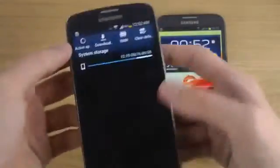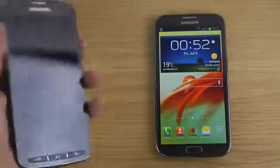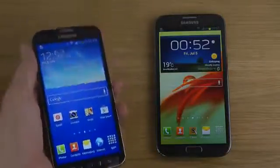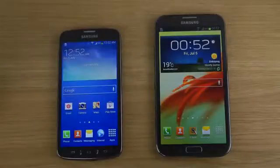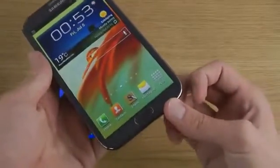When I got it, it did have a lot of storage available. Even now after installing some games, there's still very much storage available on this 16GB variant compared to what you would get on the standard Samsung Galaxy S4, which is pretty cool.